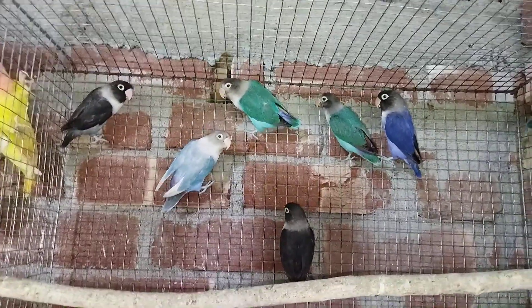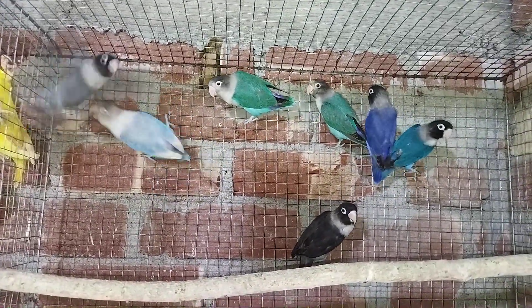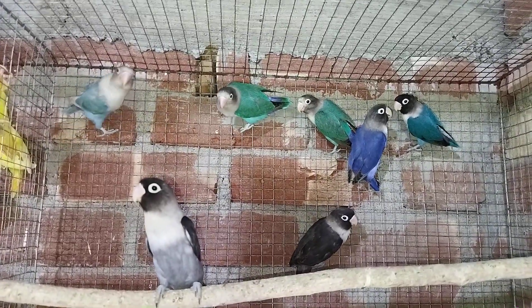This is an adult mask, with a blue mask and a cobalt mask. This is an 8-year-old adult, which is a 2-year-old.